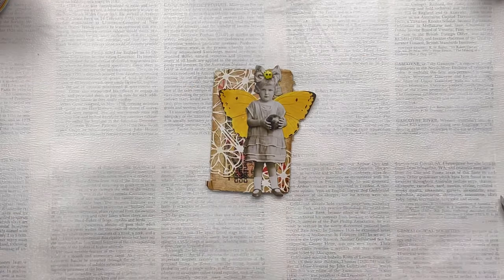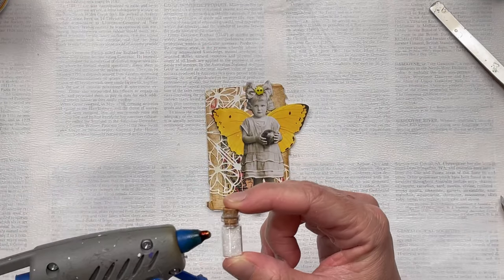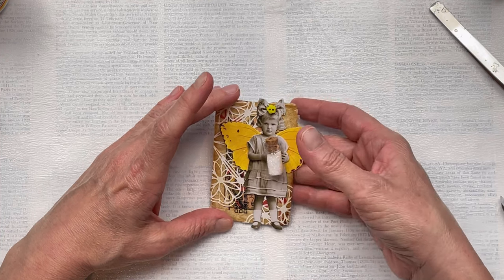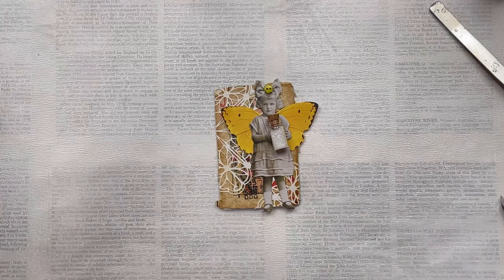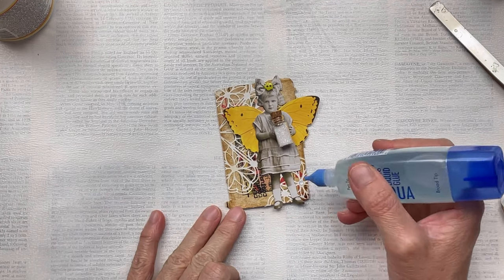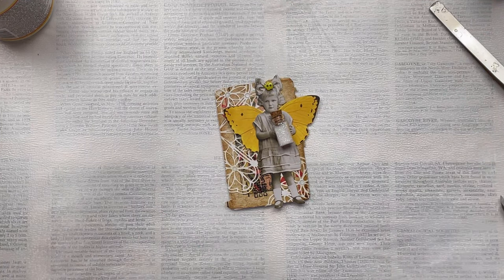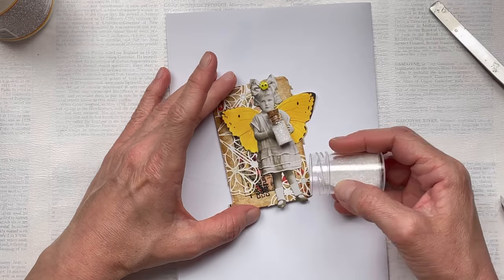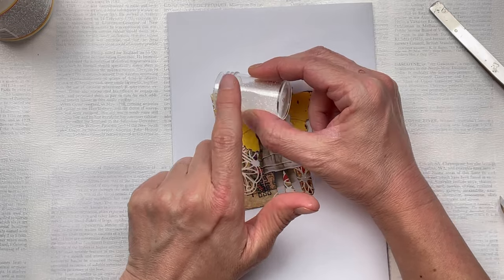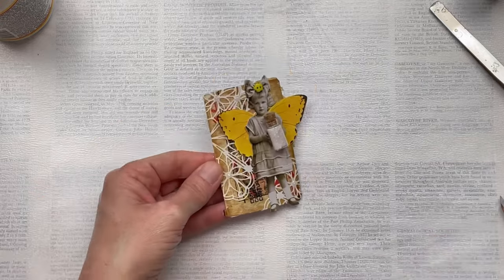I'm ready to add the little fairy dust bottle into her hands, and I'm attaching this with hot glue as well. For a little bit more sparkle, I'm going to add some iridescent glitter just in the centers of the flowers on the doily. I've added some clear glue in little dollops in the centers and then I'm dusting the glitter over and taking off the excess — it'll just give it a little bit more sparkle.